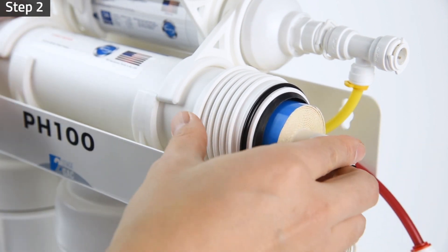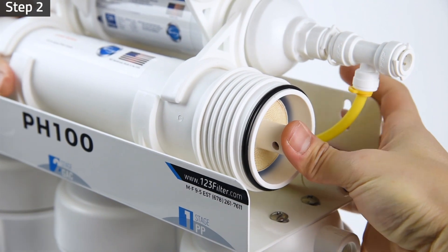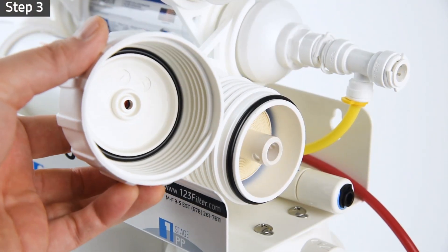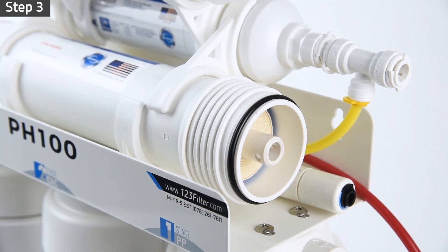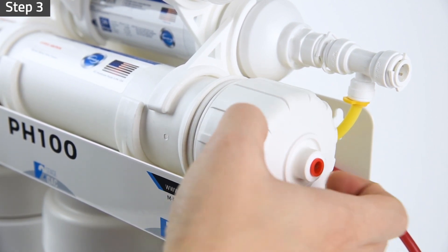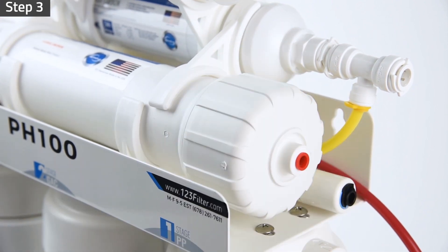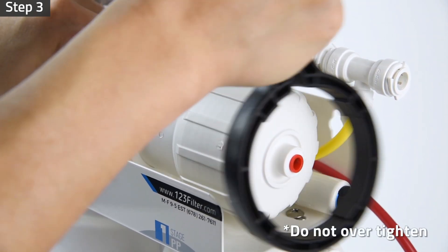Unwrap and insert the membrane into the housing and make sure the membrane is seated flush with the housing. Check that the membrane housing O-ring and housing cap O-ring are seated properly. Screw the cap back onto the housing. Use the housing wrench to tighten the cap with another quarter to half turn of the wrench. Do not over tighten as this can cause leaks and make future filter replacement difficult.